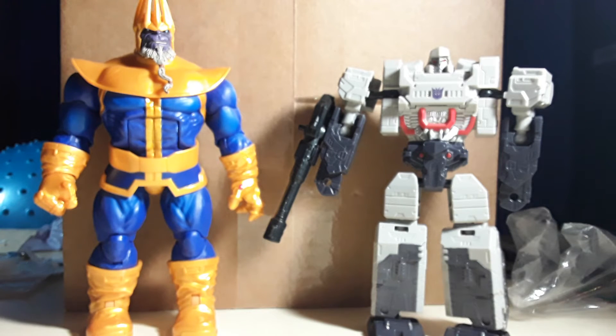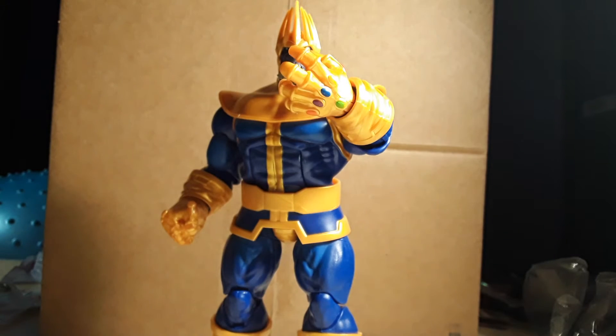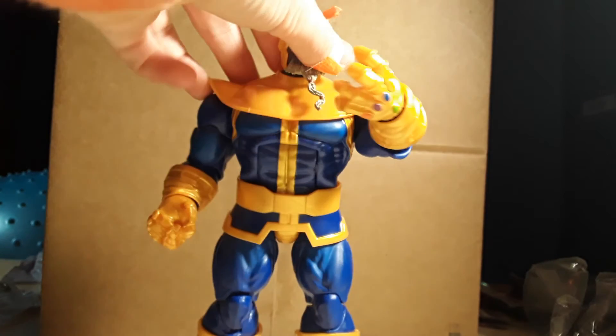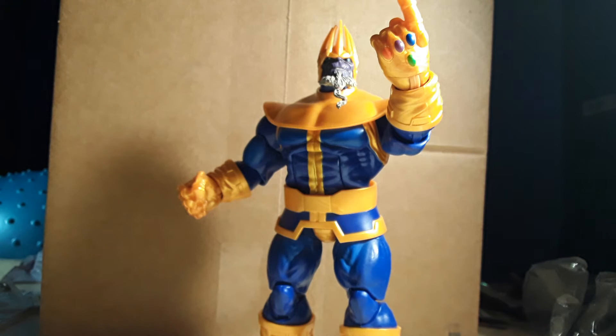Here he is next to Megatron — the only guy that I always do size comparisons with. Megatron and Citizen V — always in the videos. Here he is next to the lanyard alien queen. Here he is hiding his face with the Infinity Gauntlet open. Here he is about to snap his fingers.